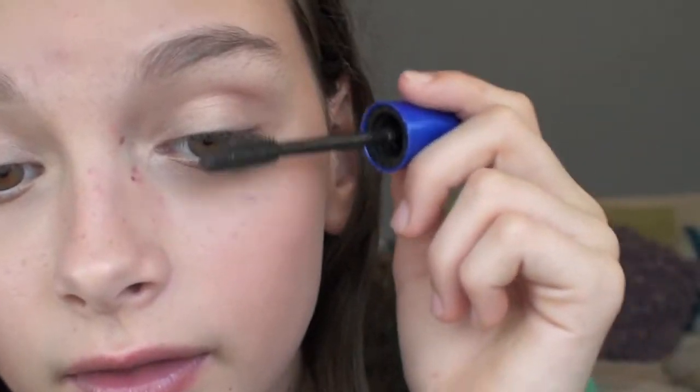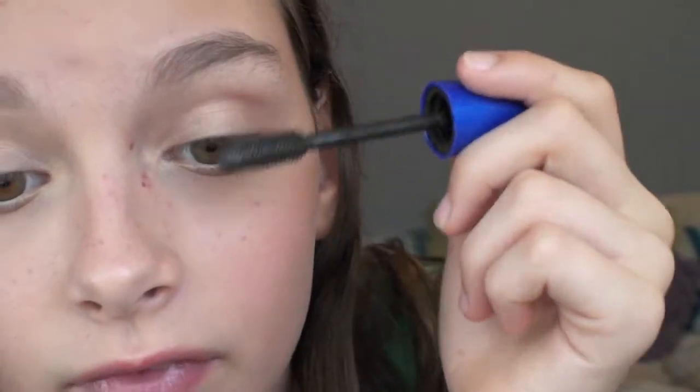For mascara I'm going to go with the Maybelline Rocket Mascara in Waterproof. I'm not going to lie, this is kind of clumpy, but I just barely put it on my lashes and it looks really pretty — small, really natural looking lashes.